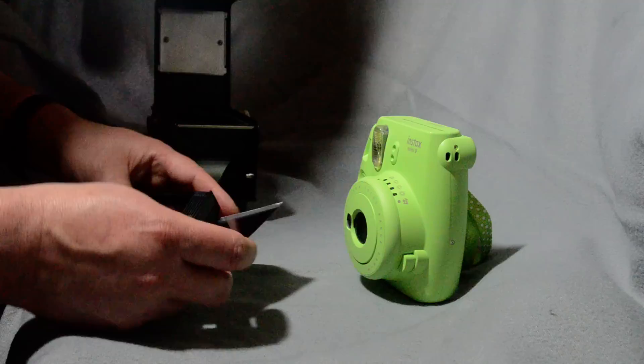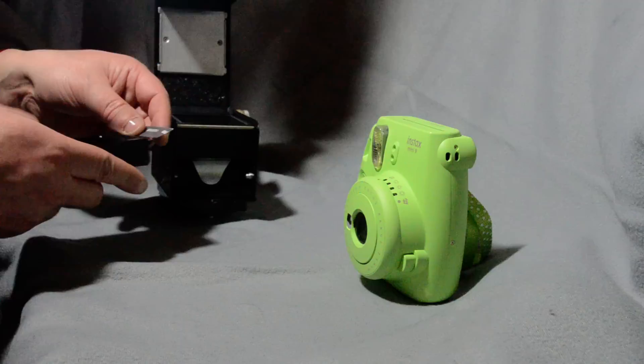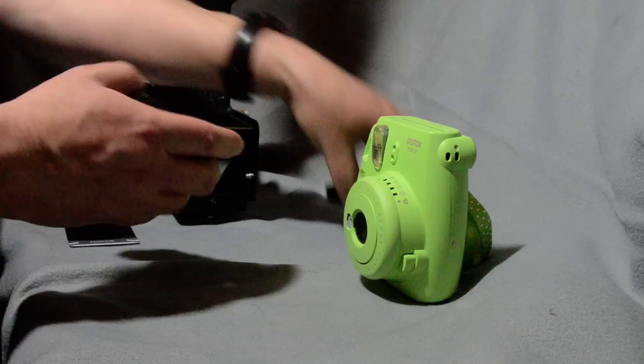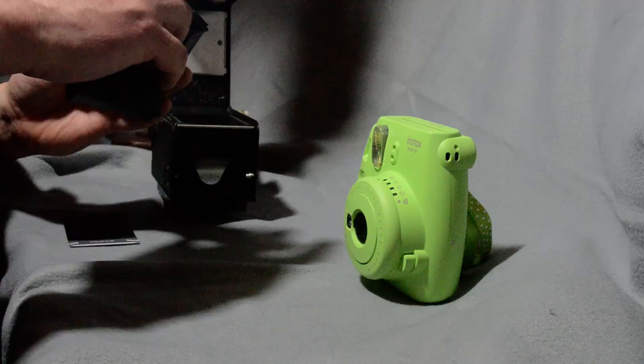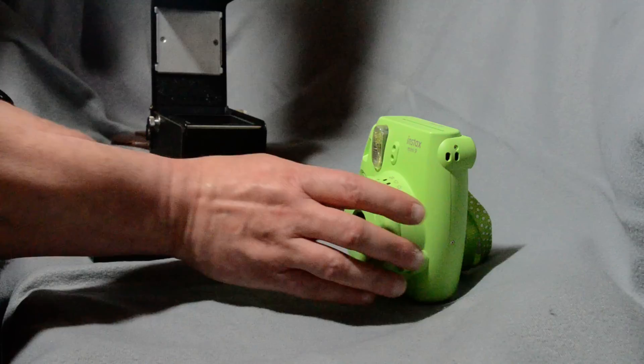Two ways to get the film back in: one, you can eject another piece of film just very slightly and use that to guide the film back in — it's a bit fiddly but it works. The other method I prefer is using a spare cartridge where I've peeled off the little plastic flap. Just peel it off, and that makes it very easy to slide the film back in.